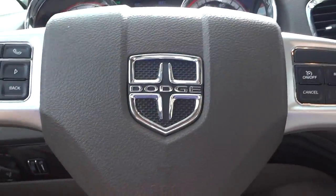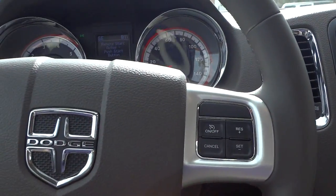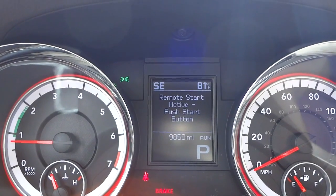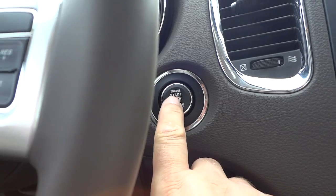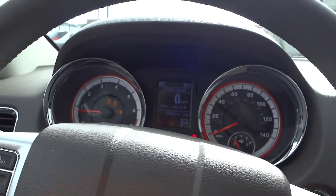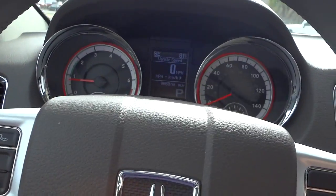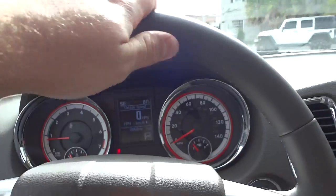I'm going to hop in and adjust the seat. There's a message that says 'remote start active — push start button.' Because I used the remote start, I still have to push this button to turn everything on. Now the vehicle is ready to go. Here's the steering wheel — it's a leather-wrapped steering wheel.